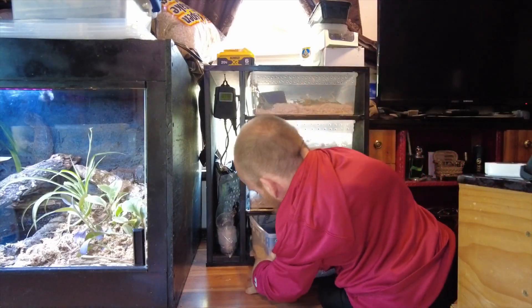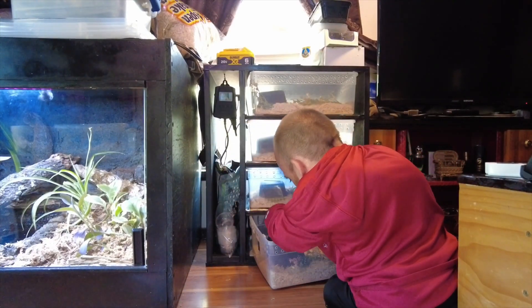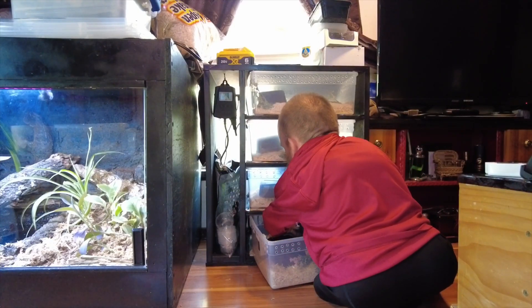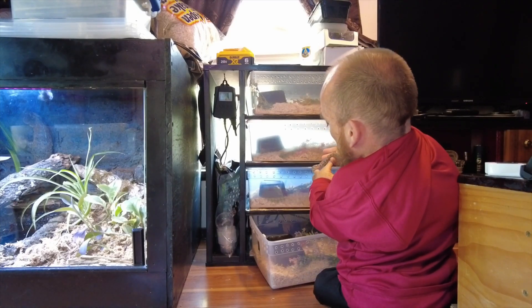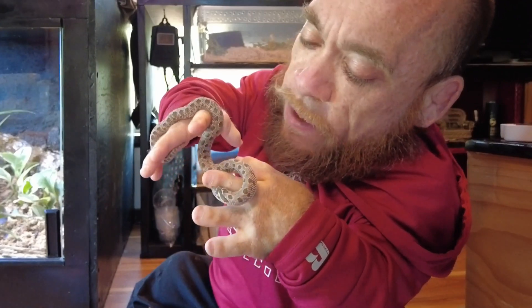Miss Wiggler — how you doing? You look like you're in shed. Yeah, she's deep in shed.